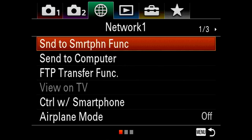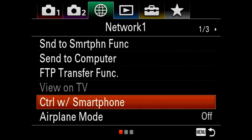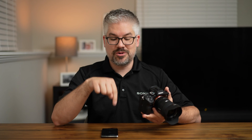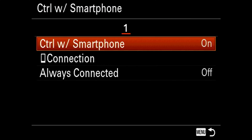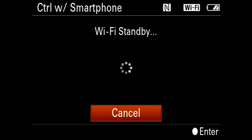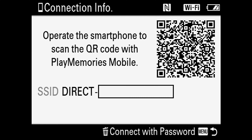To connect to the app you have two options: you can either use send to smartphone, which transfers pictures from the camera to the phone, or control with smartphone, which controls the camera via the app. I'm going to select control with smartphone. From here, make sure control of smartphone is turned on, then select connection — it'll take a moment and then populate with a QR code for the next step.